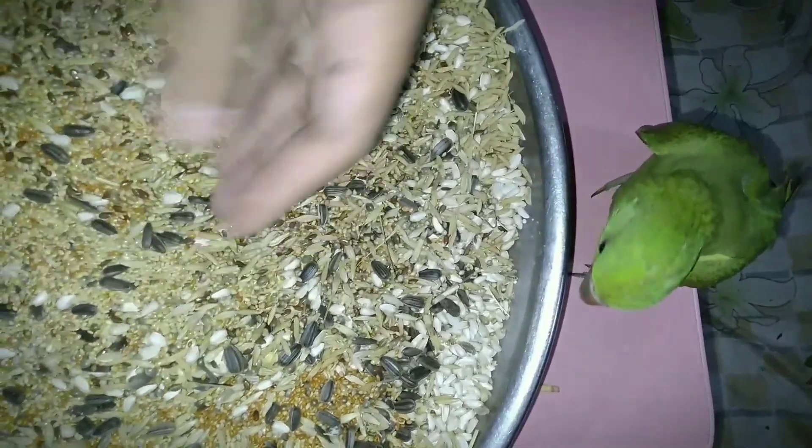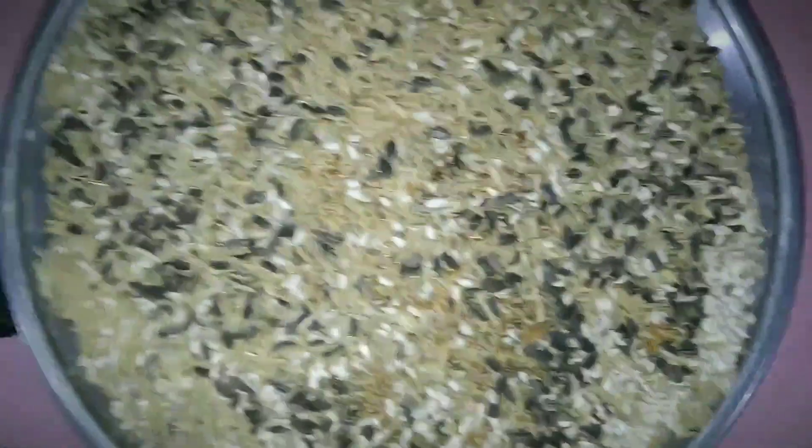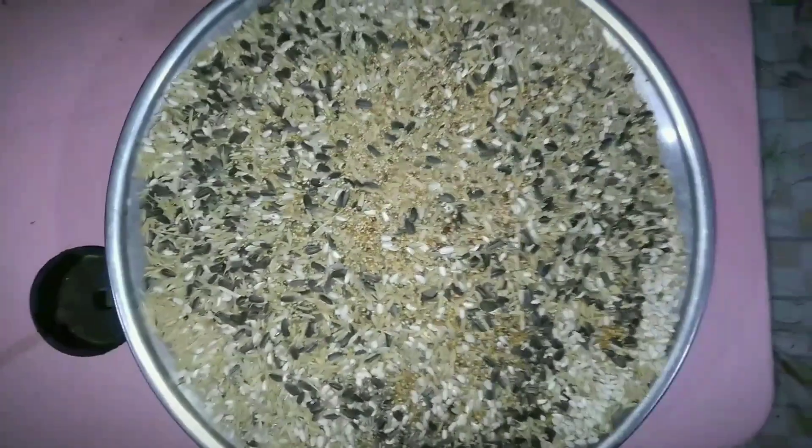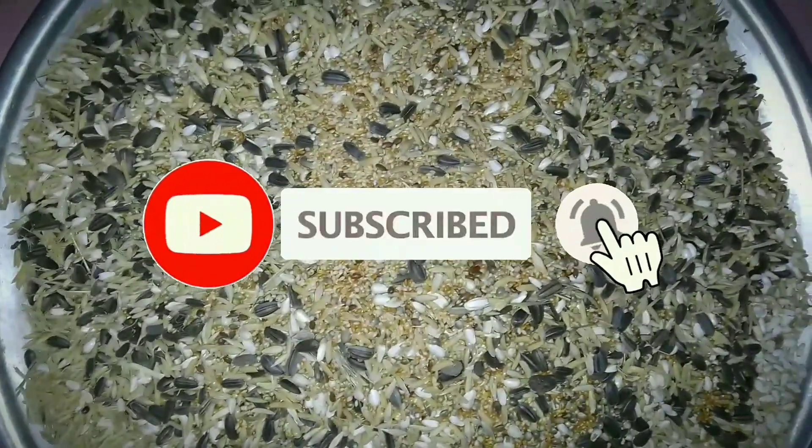There is some seed in the mixed seed — sunflower seeds and other seeds. You can see this 5-color mixed seed. The full preparation will be shown in our next video. Allah Hafiz, and make sure to like and subscribe to the channel. Thank you.